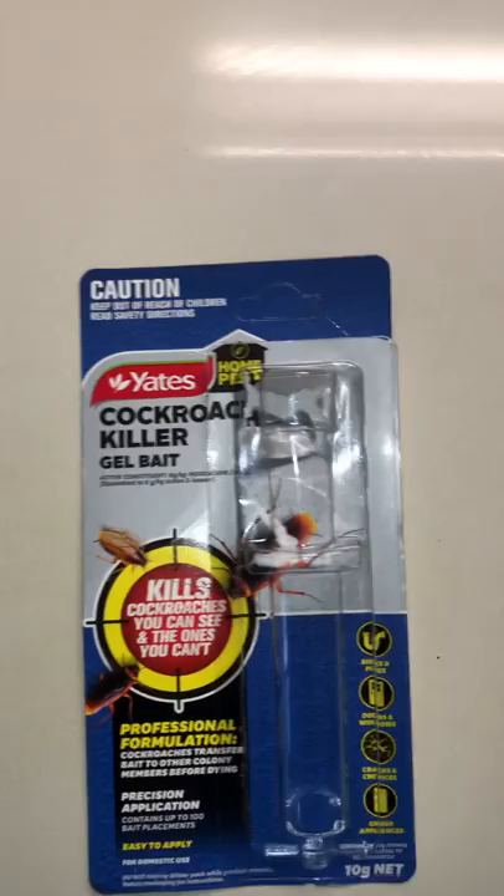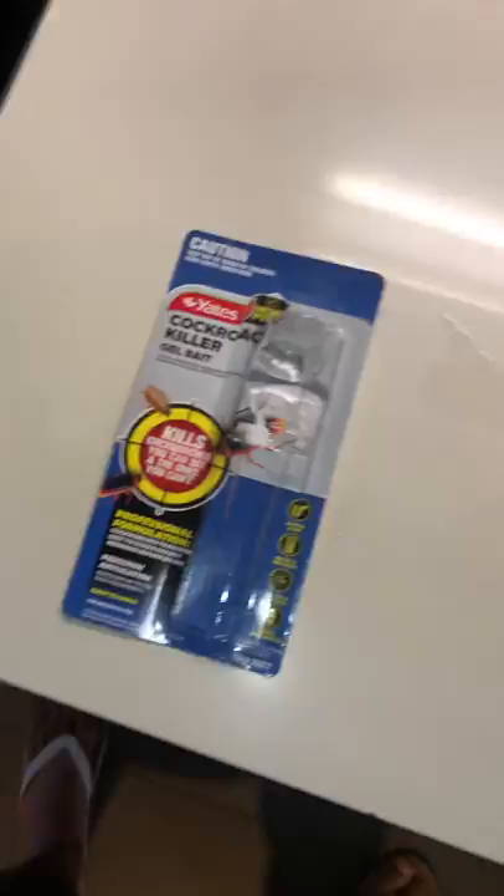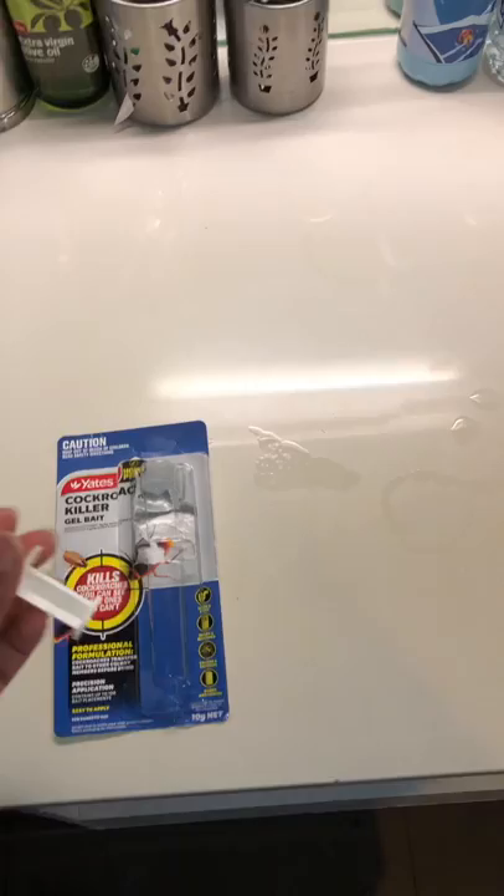Hey guys, I just wanted to do a quick review on Yates cockroach killer gel bait, which I bought from Bunnings Australia to treat cockroaches in my kitchen. I haven't found much online and I would like to provide a quick review of this gel. Just letting you know it's not any kind of sponsored thing.